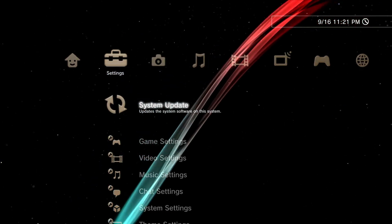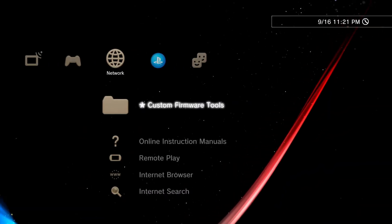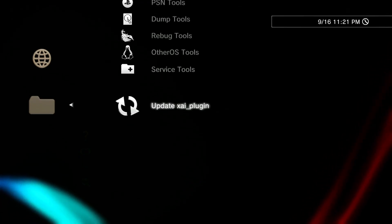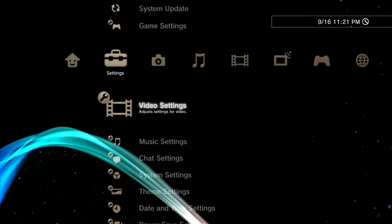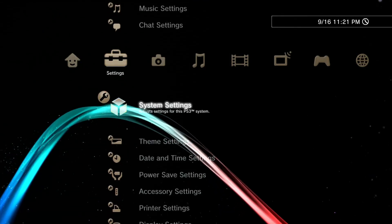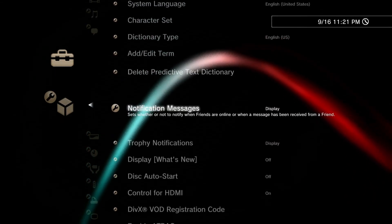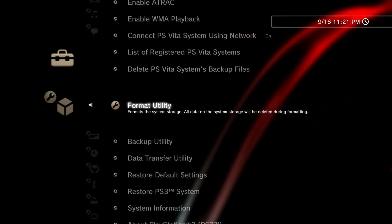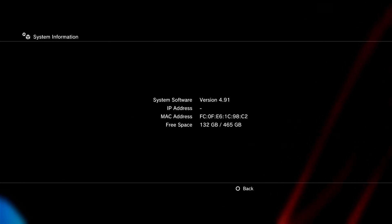Hello friends. In today's video we will install 4.92.1 CEX Pro Citra Mulya Custom Firmware. As you know, I am currently on 4.91 EVIL NAD Custom Firmware.